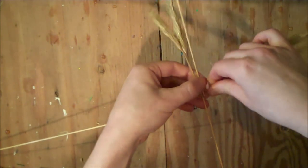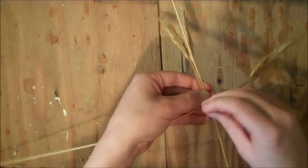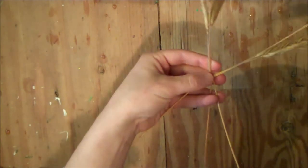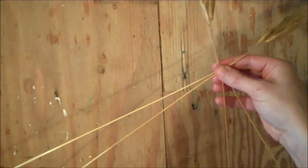Now to lock those straws in place, just take the long one that's up with the heads and fold it down, lay it beside the left hand straw. Then flip the weaving over again and take the other long straw and fold it down to lay beside the new left hand straw.